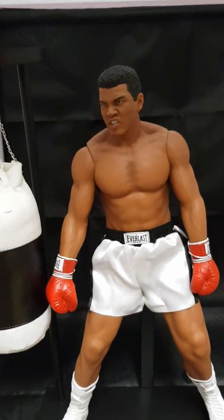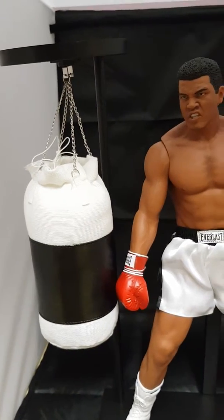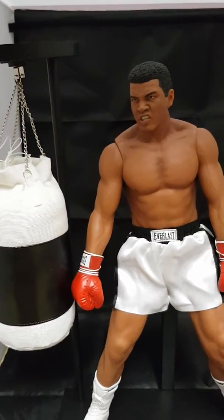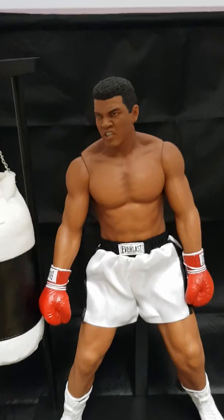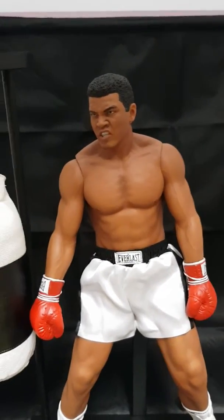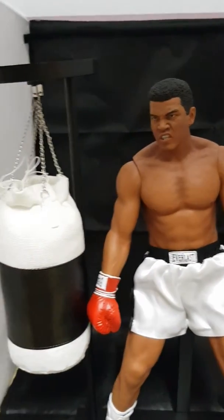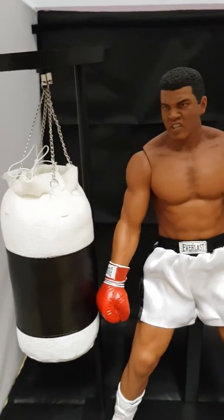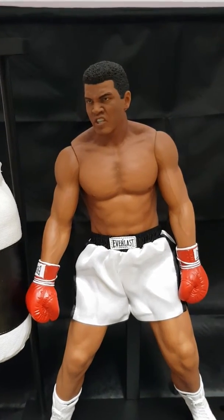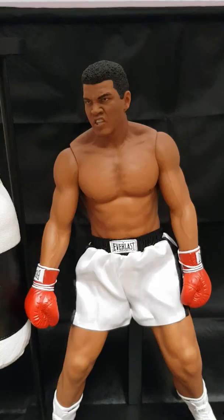Good afternoon, it's Pete. I'm just going to do a little quick video of this Storm Collectibles Muhammad Ali figure. Really looks nice. I got it from Lee Ward from The Good, The Bad and The Robot, so many thanks to Lee for getting me this. It really is a classic figure — another great man himself, Muhammad Ali.